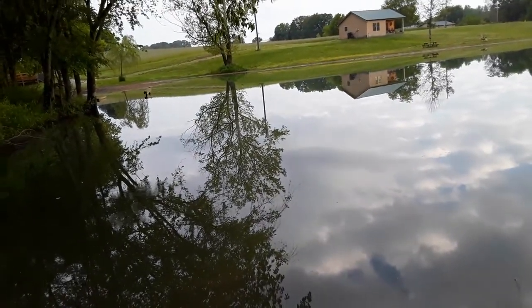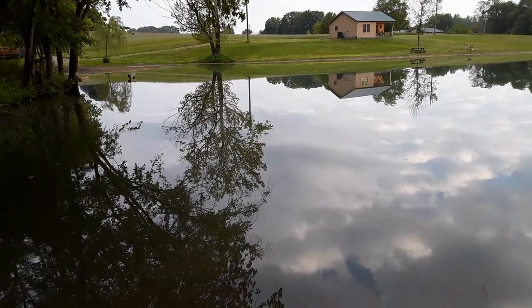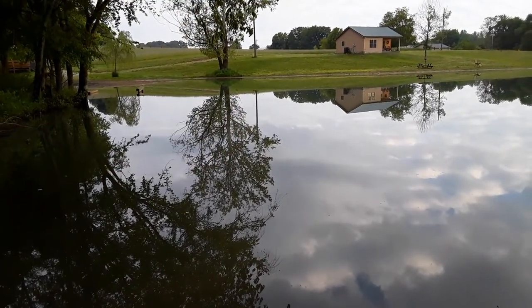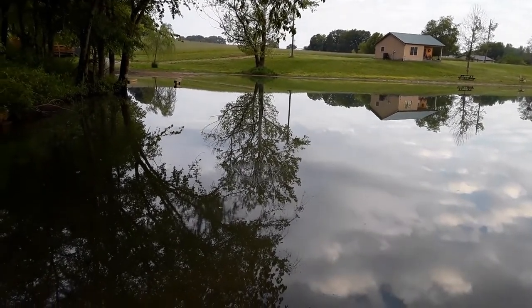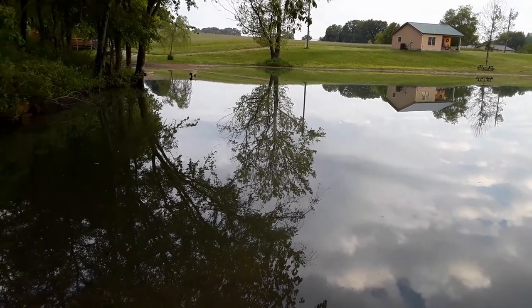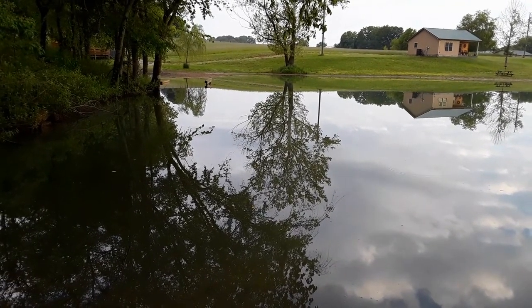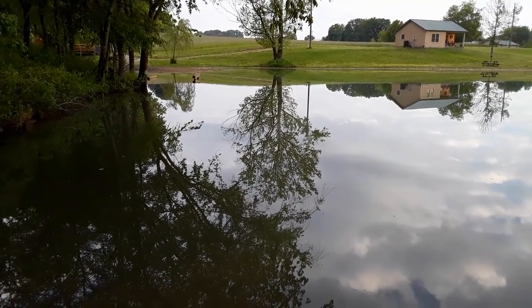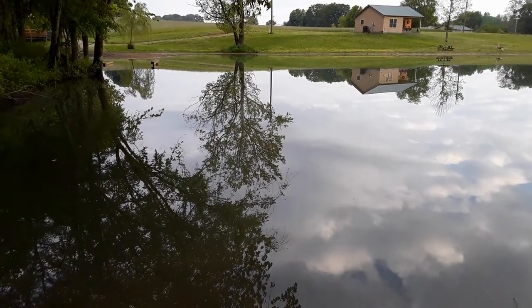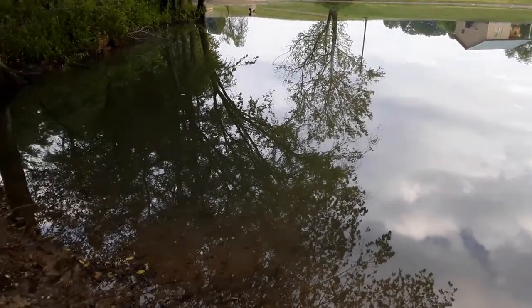Also, right over here to the left there's a lot of bluegill beds. Bass like to feed on small bluegill, so right out from those bluegill beds there are usually big bass laying and waiting for smaller bluegill to move out too far. I've had a lot of luck in that area. It's also just a good shaded area of the pond.